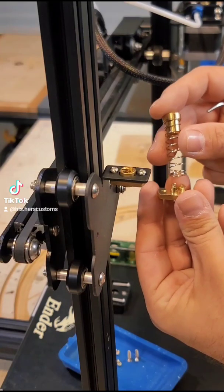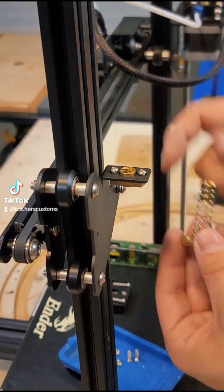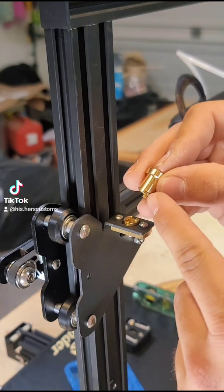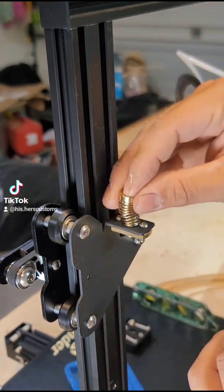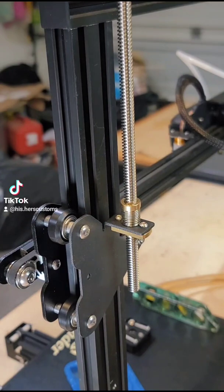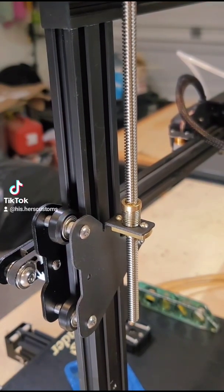I've decided to go with the anti-backlash nut up here on our top mount, so let's get that swapped out as well. We'll take the top half of the anti-backlash nut, put the prongs into the slots with the spring fully compressed, and then get our rod put in. Now that we have the rod in a good position, we'll just thread it the rest of the way down.